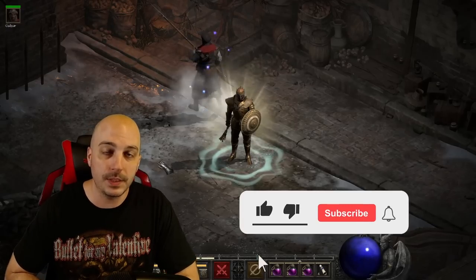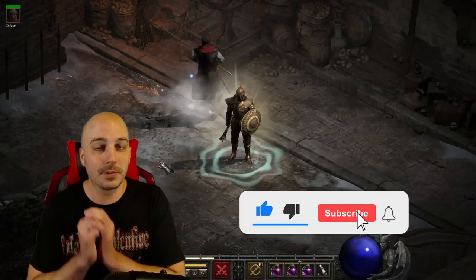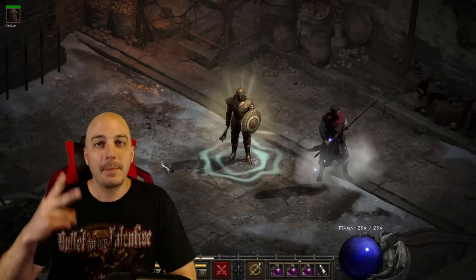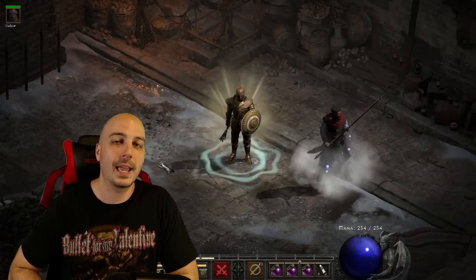Hey, if you liked that video make sure you hit the like button and subscribe. We're trying to get to 50,000 subscribers before the end of the year — a lot of people don't realize they're not subscribed, so double check. Peace out, and don't forget to keep slaying.